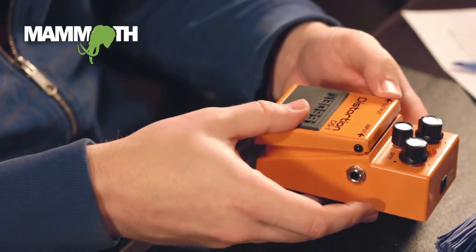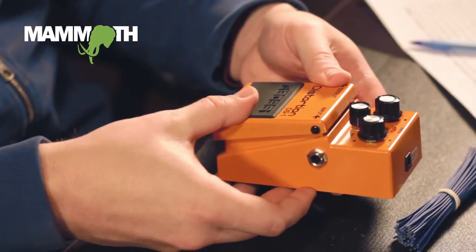Hey, I'm Isaac with Mammoth Electronics, and in this video we are going to put our clickless true bypass switching module into this Boss DS-1 pedal to make it true bypass.